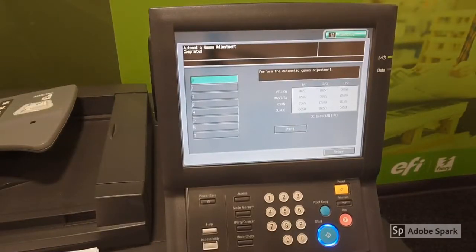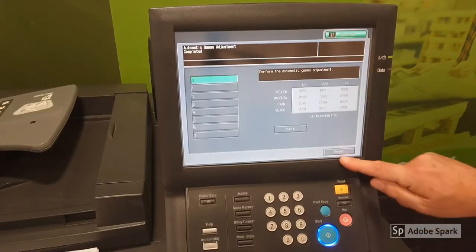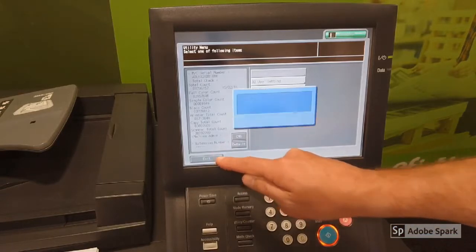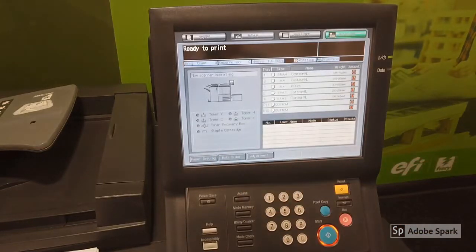As you can see, the adjustment is now completed, so we can return and exit. Exit again and your machine is ready to print.